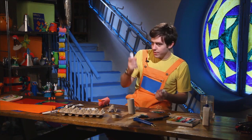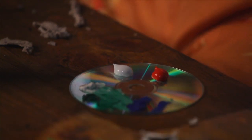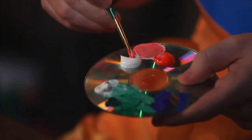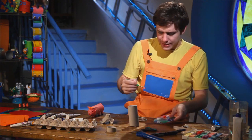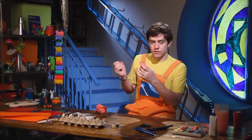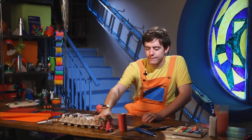We take our paint palette and put some white and some red paint. Then we take our paint brush and mix them together. We can start painting our pig's head a nice pink color. Now I have finished the head, and I have a finished body that I painted before the program.